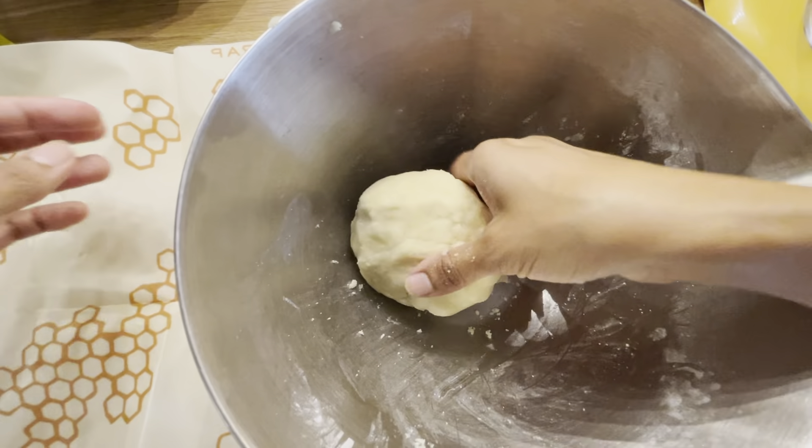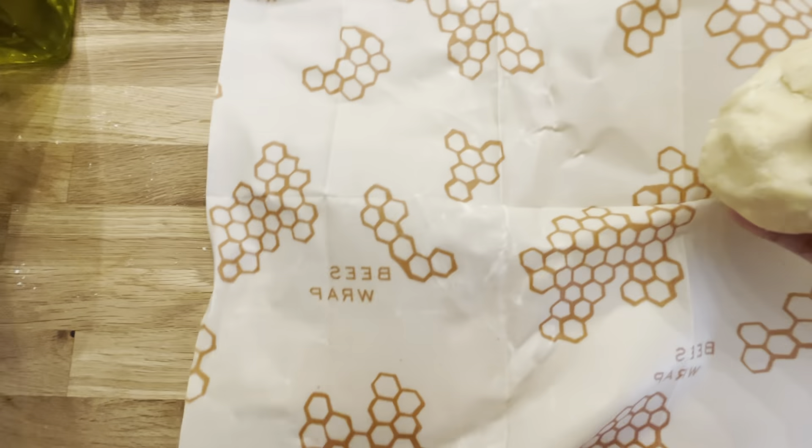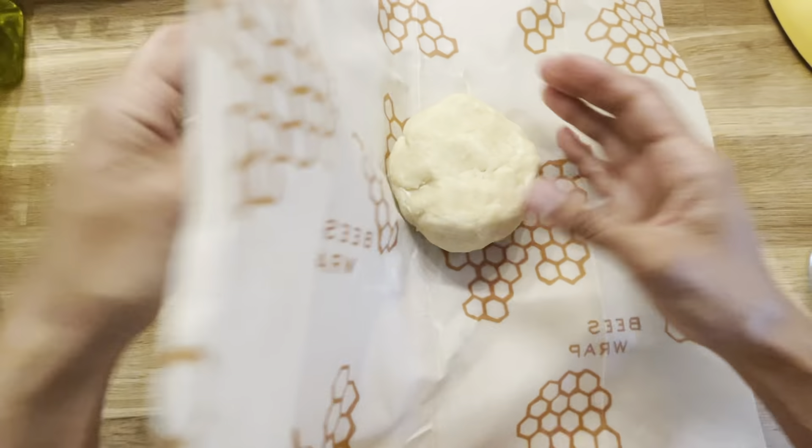Now I'm going to wrap it up and refrigerate it for at least 30 minutes.